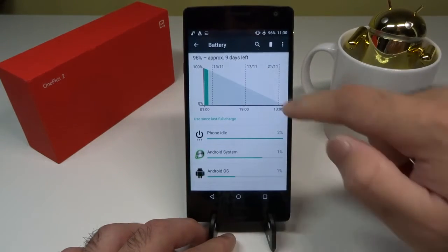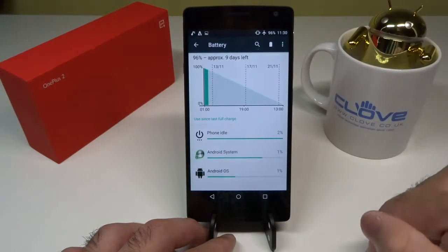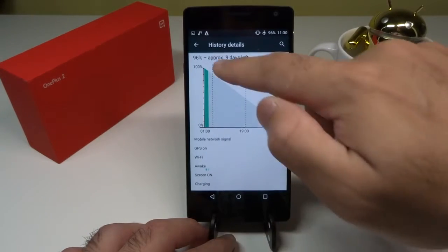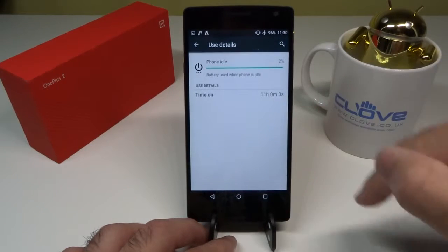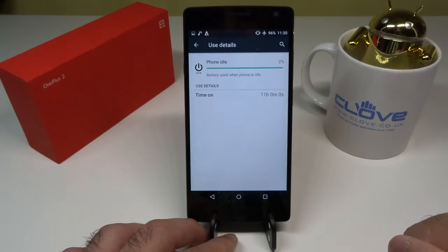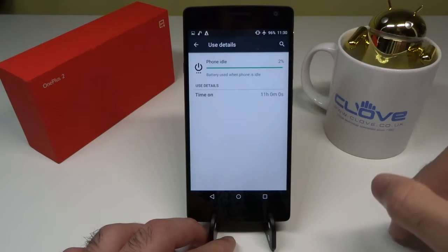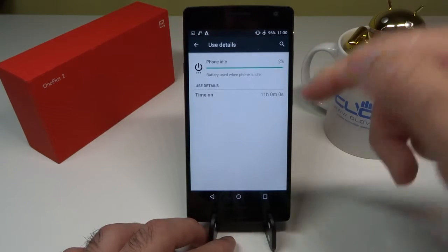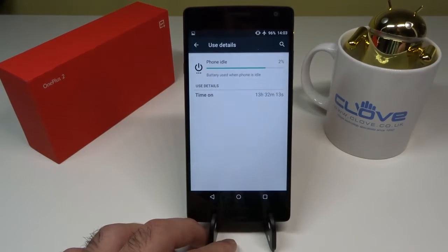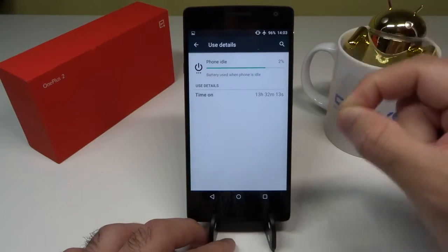If you keep going further, at 11:30 — so from 4:45 in the morning to 11:30 — the battery was still at 96%. That means with about 11 hours of uptime, I had only lost 4%. This is completely different from the earlier screenshots where I had lost almost 26% in the same amount of time. After 13 hours and 32 minutes, it had only lost 4%. This is perfect — this is what the OnePlus 2 was like before this bug appeared a few weeks ago.